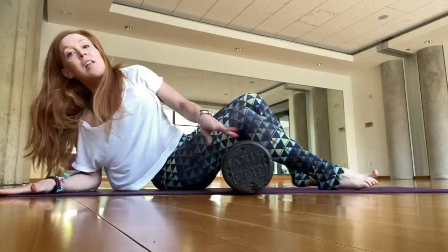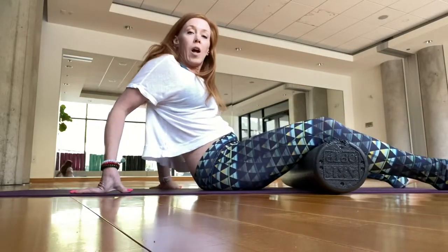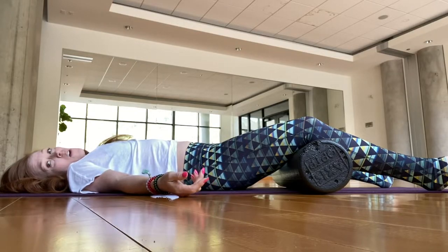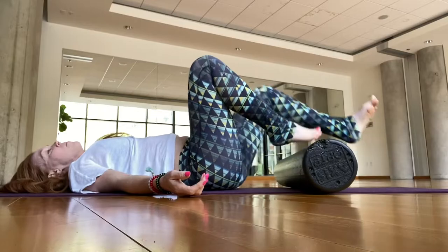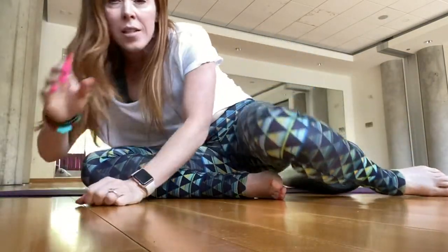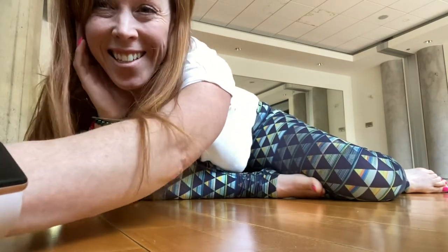I always end the practice with a savasana — roll back, take the roller under the knees, and lower all the way to the floor. When you're ready, take a few moments to relax and let go. Remember that with this practice, it's a good way to help move toxicity out of your body, so drink lots of water and have a wonderful day. Thanks, bye!